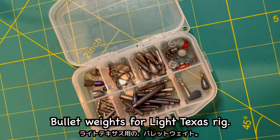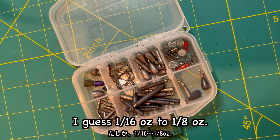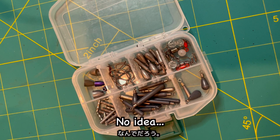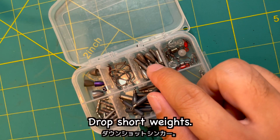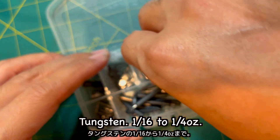Bullet weights for light Texas rig — I guess 1/16 oz to 1/8 oz. And nail weights — why do I have these? No idea. I seldom use these sinkers for saltwater fishing. Anyway, drop shot weights, tungsten, 1/16 oz to 1/25 oz.